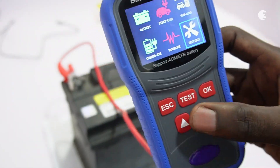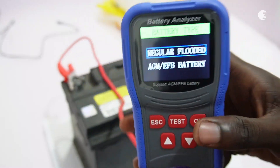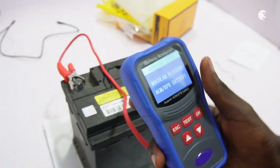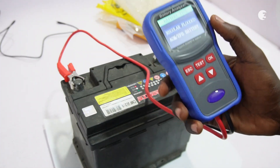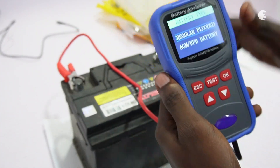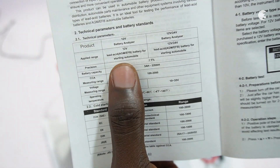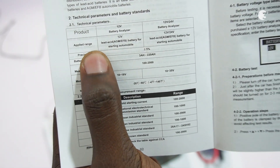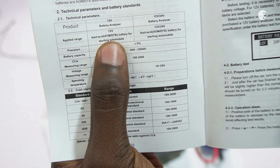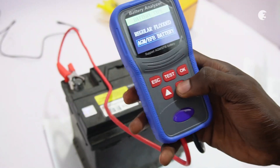In this video, we will focus on battery tests. To do that, select battery tests and choose the battery type — this can either be regular flooded or AGM/EFB. The battery we have here is a lead-acid battery, which is classified under AGM and EFB batteries. If you are confused about anything, you can check the user manual. It has specifications that can help you pick the right options when testing out batteries, including applied range, battery type, and other useful information. So I'm going with the second option.